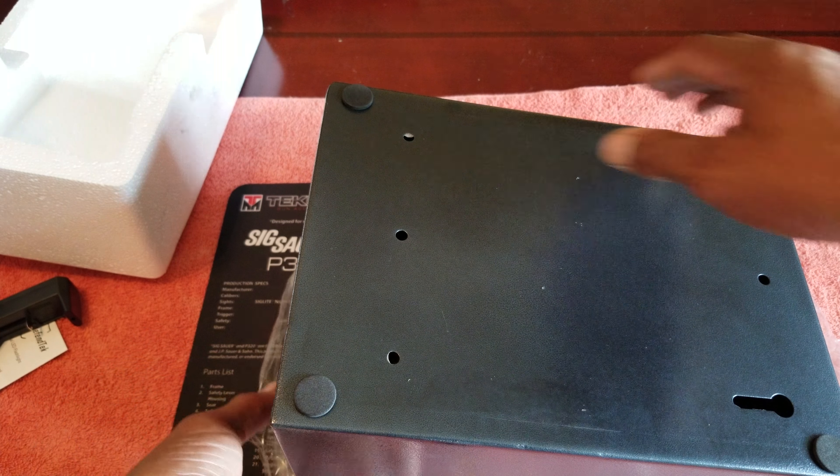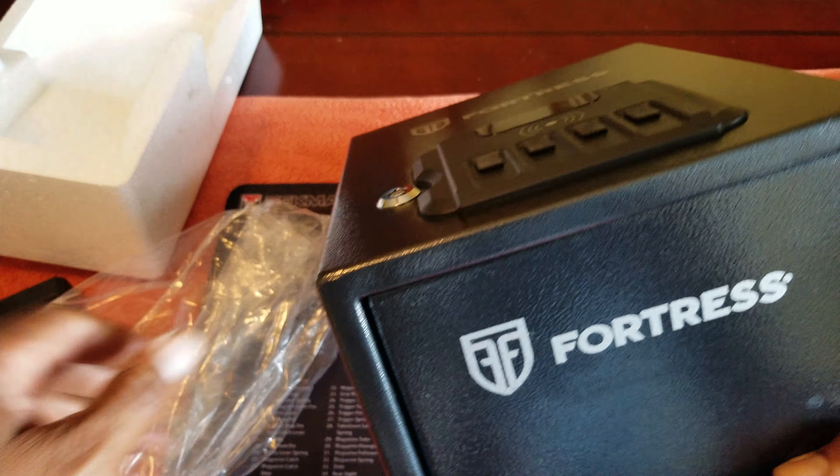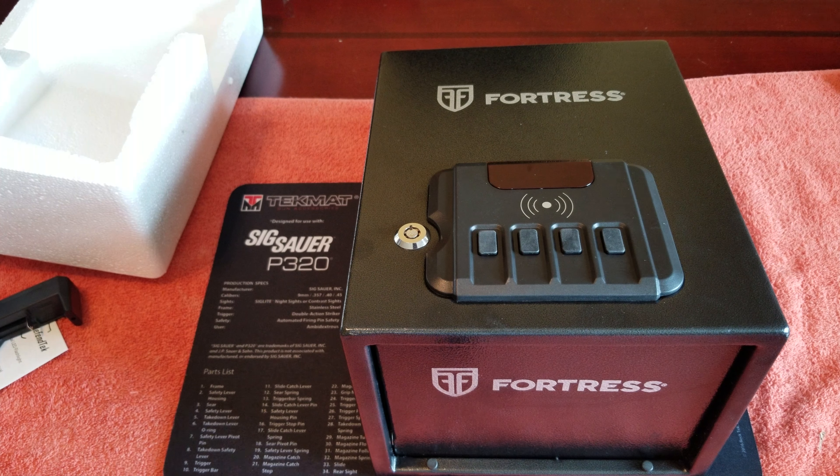I'll probably mount this underneath my nightstand by drilling holes into the floor. It's not really that big — it might work on a nightstand. It's not as big as I thought it was when I ordered it. I thought it would be huge but it's really not that bad.